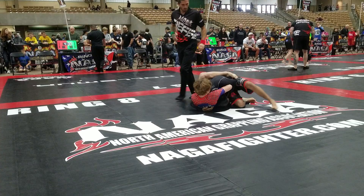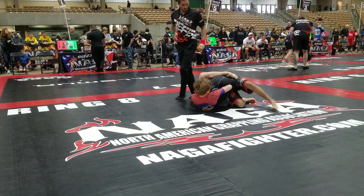Wrong side, McGill. Wrong side. Yeah, good job. Take your time. Take your time. Nice.